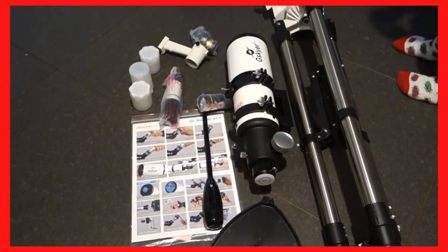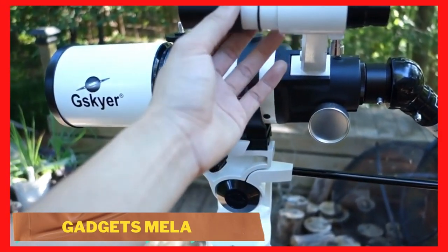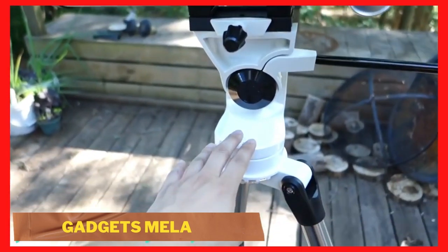Hey guys, this is Gadgets Mailer Review. Today I have a quick review for you on the G-Skyler 70mm Telescope.